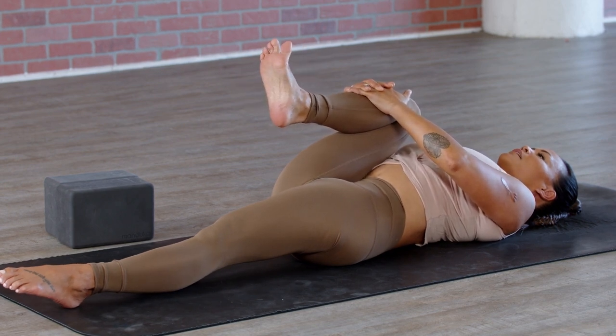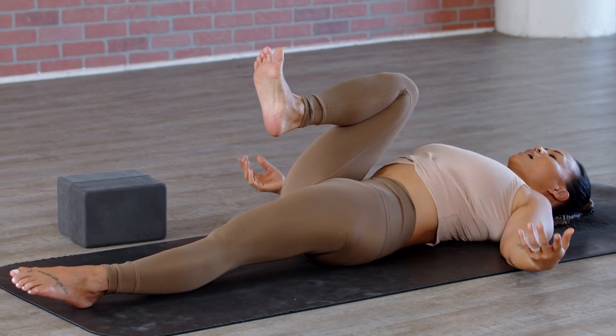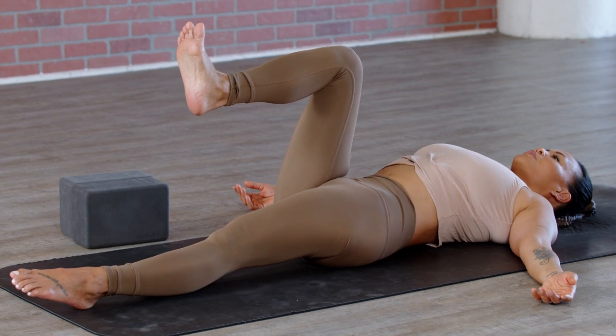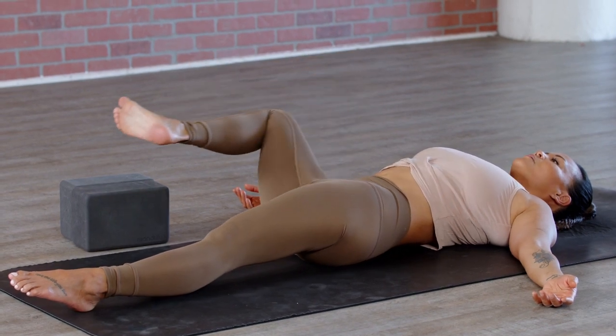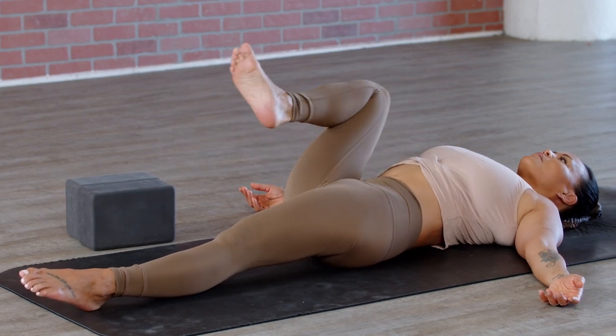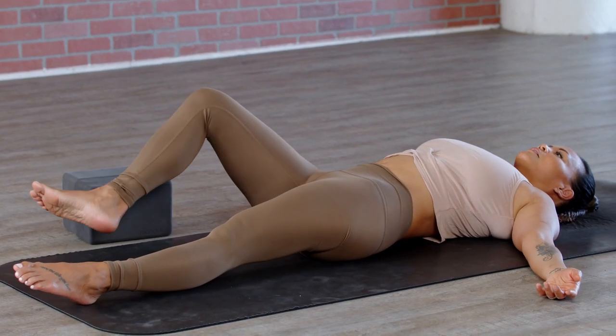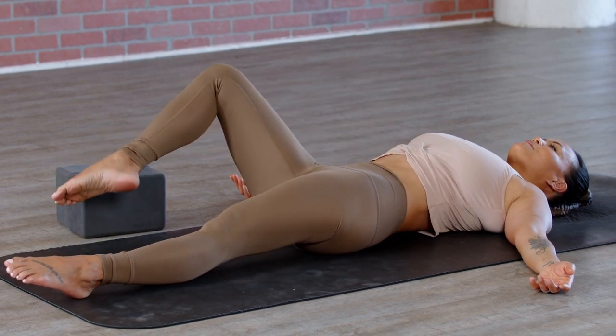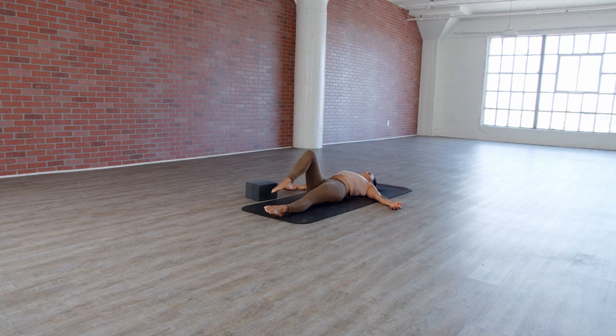When you pause the movement, keep the knee bent and release your hands off to the side, then slide the leg forward. Keeping the knee bent, we're going to circle out through the hip socket — just drawing the letter O on the ceiling with the knee, twirling it in one direction a couple of times and then the other direction.